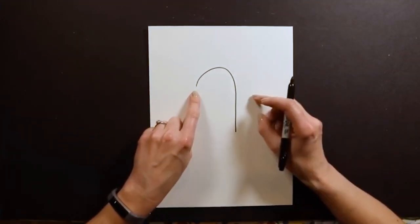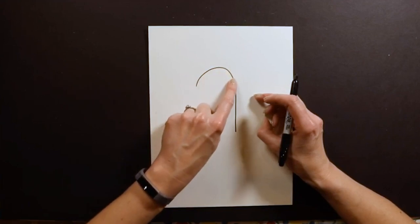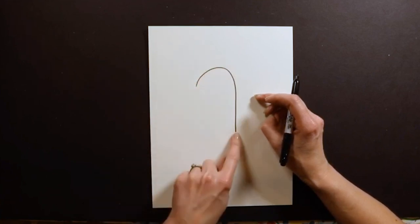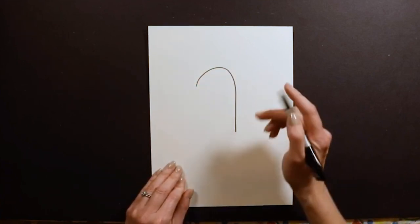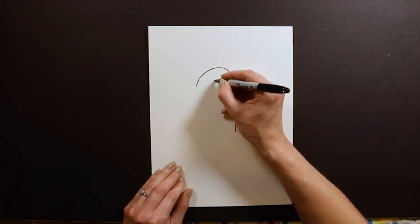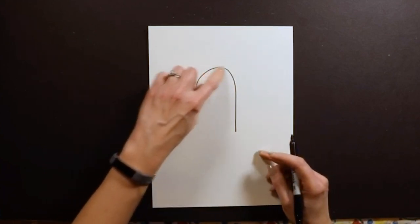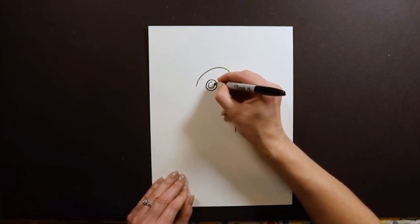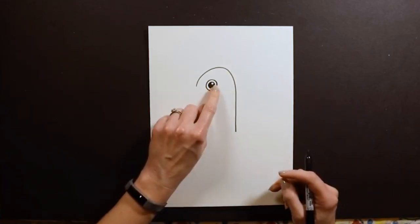That's how I usually start my toucan because this is like the top of the head and this is the line of the back. After you have this shape, we're going to go ahead and put on the toucan's eye. The eye is going to be up here towards the top of the candy cane — one of my big beanie-boo kind of looking eyes, like a big donut with the middle colored in black, leaving a little sparkle.